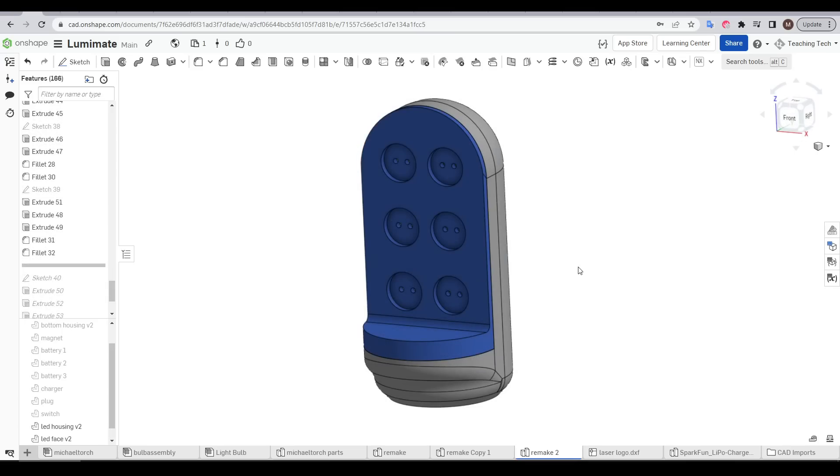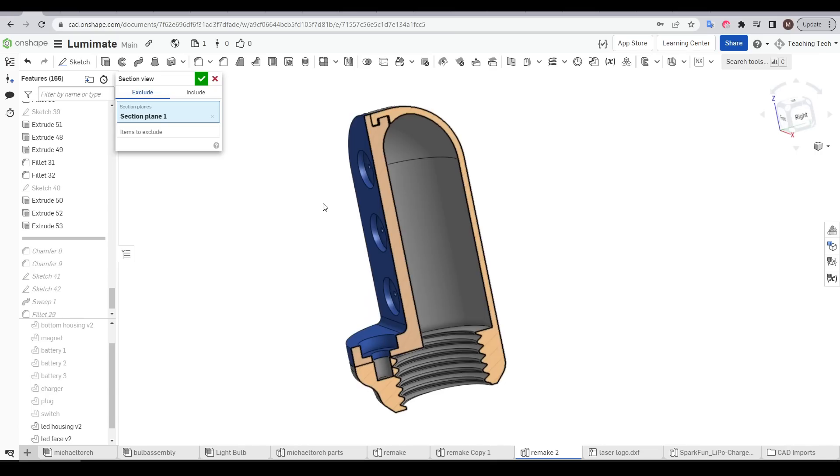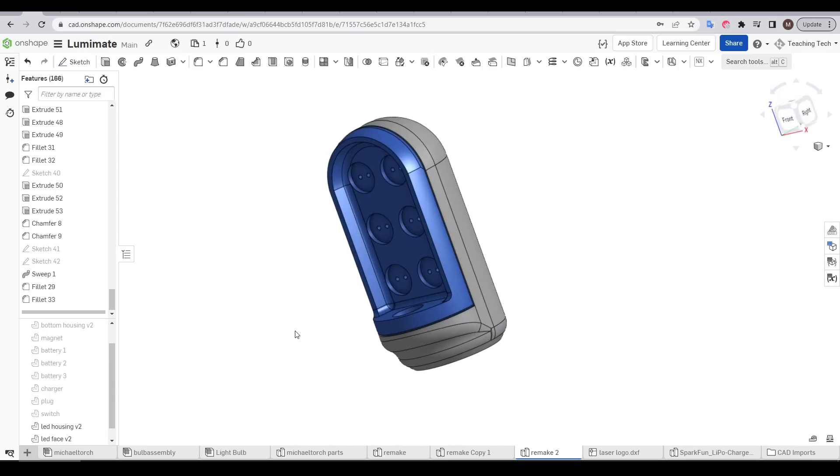After some refinement, I still needed a way to attach the two halves without screws interfering with the wiring inside. So I came up with a simple locking system where on one end the two latched into each other, and then a self-tapping screw could hold the other end together. Add some fillets and chamfers for refinement, and I was ready to print.